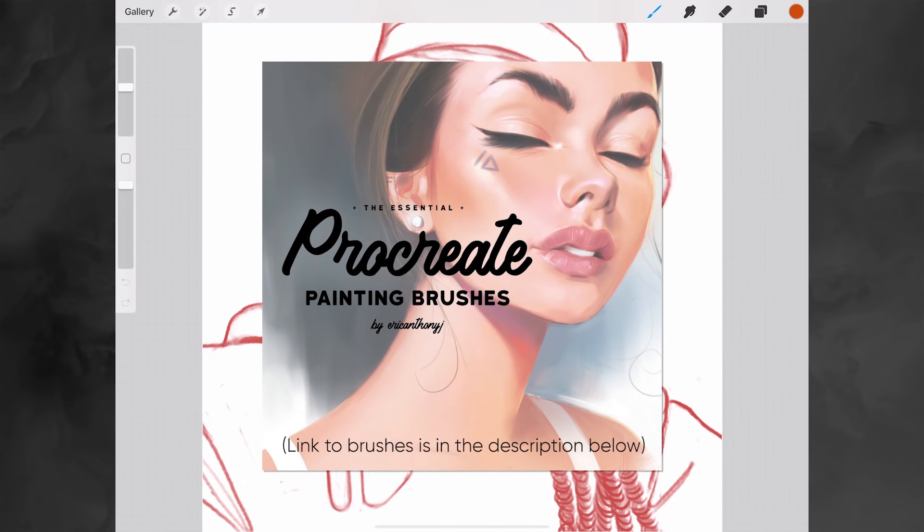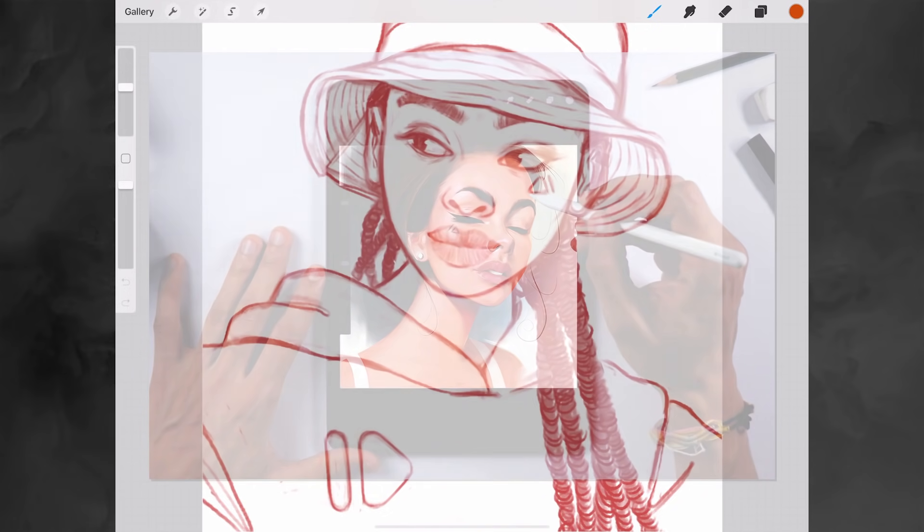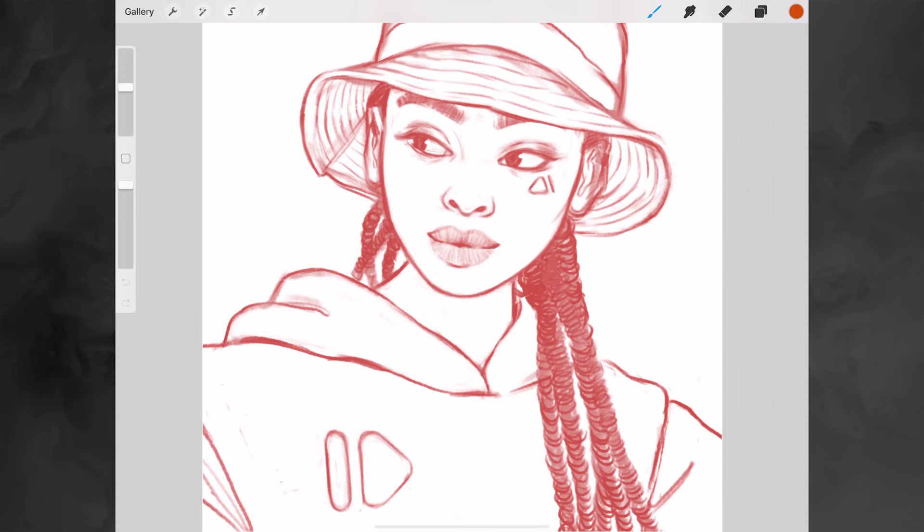For Procreate — so before Procreate I was using Clip Studio Paint and Photoshop and I had some very specific brushes that I used in those programs. I wanted to kind of transfer them over to Procreate and I tried my best to imitate them, to recreate them. This was one of my earliest sets and I'm super happy with it — it's probably also my most popular brush set, definitely one of the most purchased products in my store.